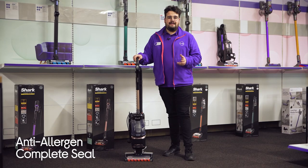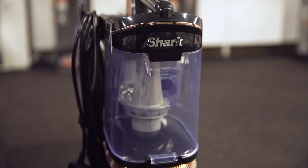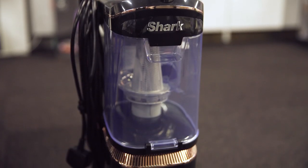There's also Shark's Anti-Allergen Complete Seal which captures and traps 99.9% of dust and allergens inside the vacuum, making it ideal for any allergy sufferers in your household.